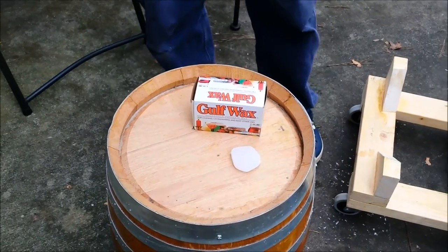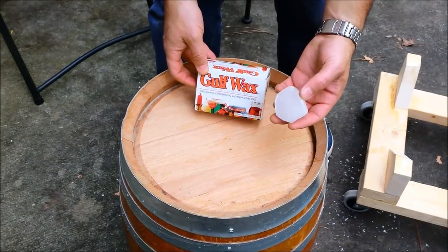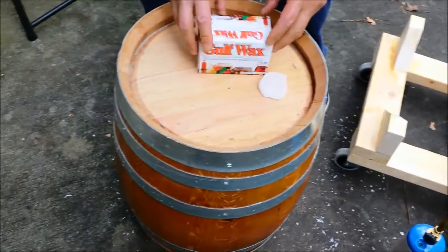Getting ready to wax seal a barrel. Gulf Wax — Paraffin Wax — is a good wax to use. You don't need a whole lot of it. I'm on my second barrel and you can see how much wax I have left. I've already done the sides of this barrel; I'm just going to illustrate doing it on the head for you guys.